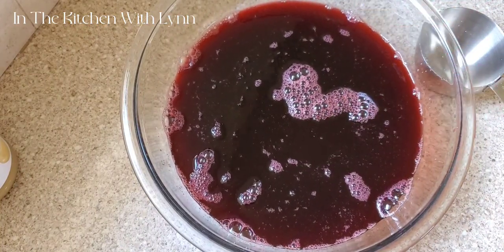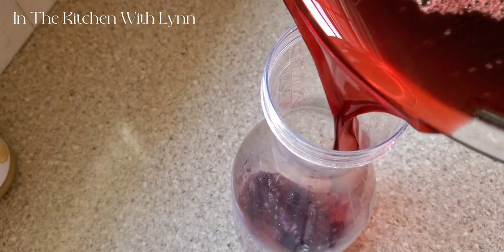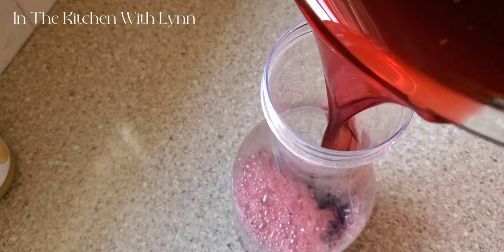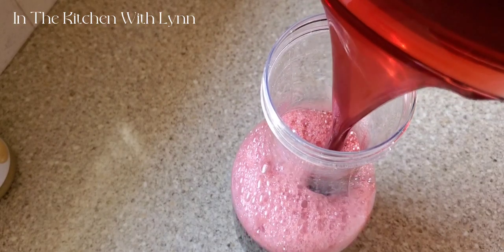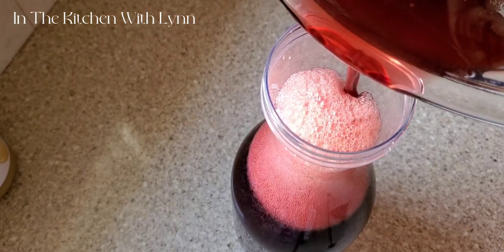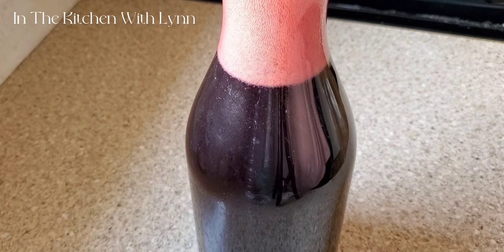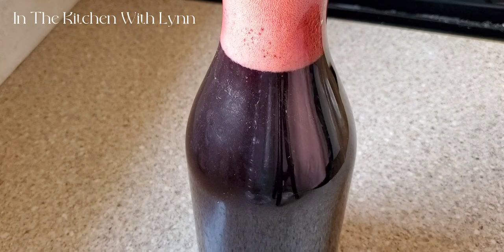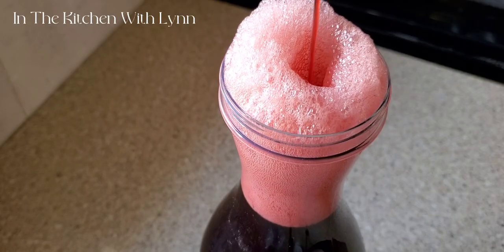Now I'm going to pour it into my storage container, because I am going to store it in the refrigerator until I'm ready to use it at the heart of Christmas. Once I'm done, I'm going to place a cover over this container, and I want every last drop of my sorrel concentrate in this bottle.